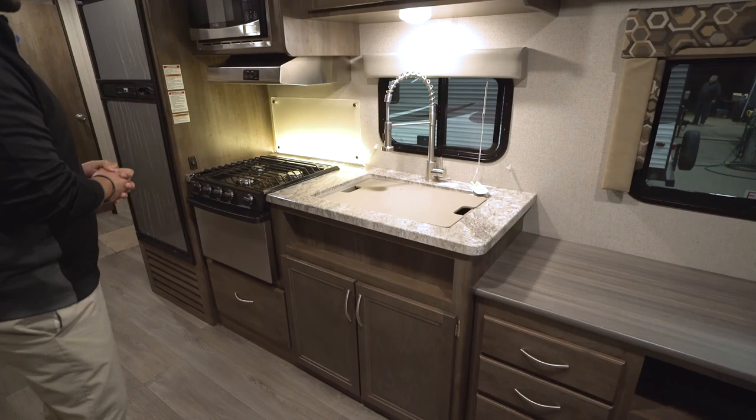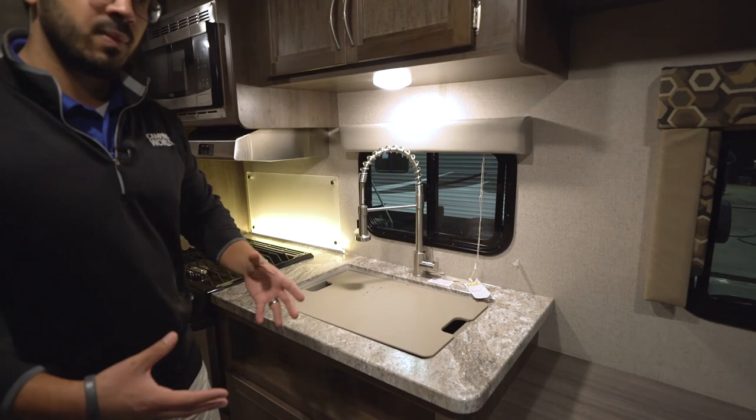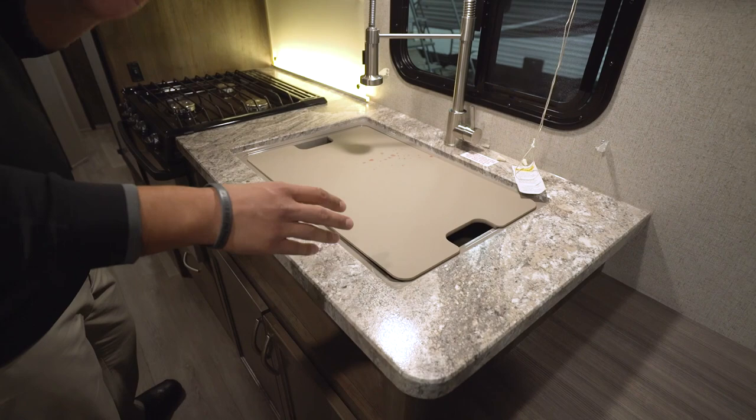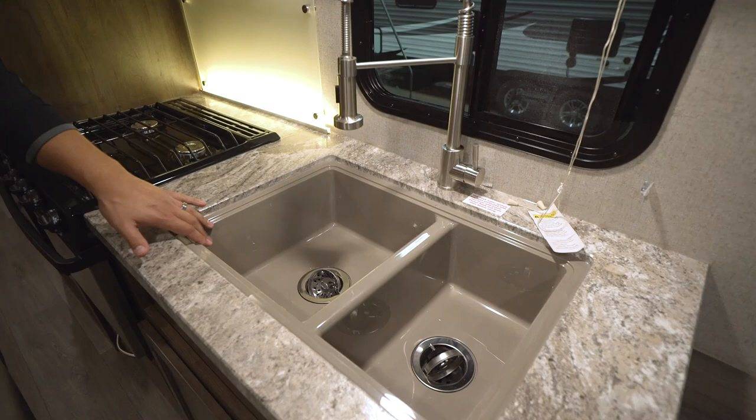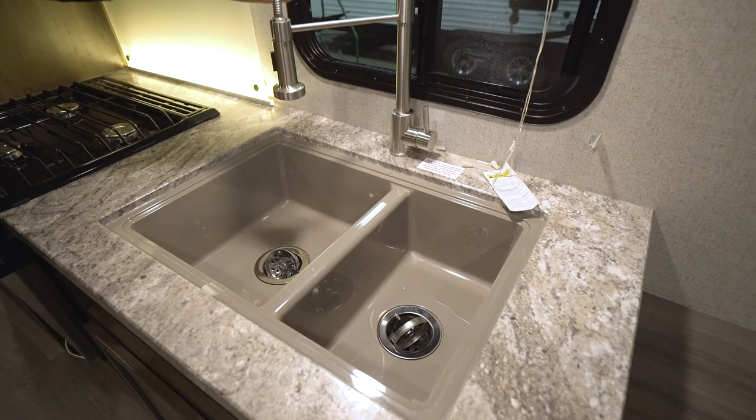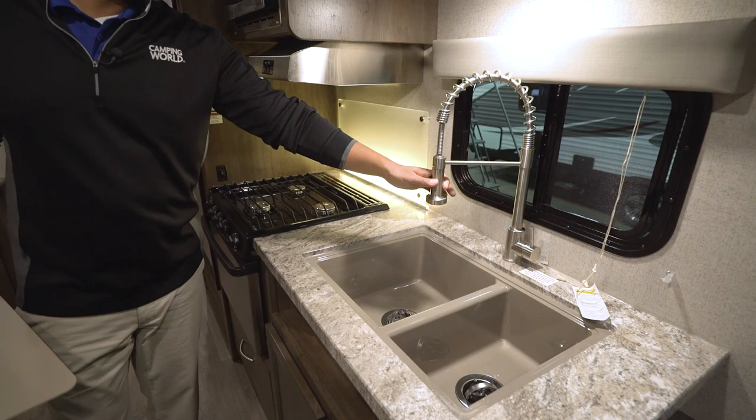Moving over into the kitchen, you have upgraded thermoformed countertops rather than your standard T-mold. In an RV of this size and class, you have to love the upgraded countertops. And because you have the upgraded countertops, that allows for an under-mounted sink. They give you the sink top cover right here — great prep space. When you take that off, you see the under-mounted sink: a larger bowl on the left, smaller one on the right, making it easy to wash and rinse dishes. High-rise faucet here as well — it has that really nice industrial, very residential style look.